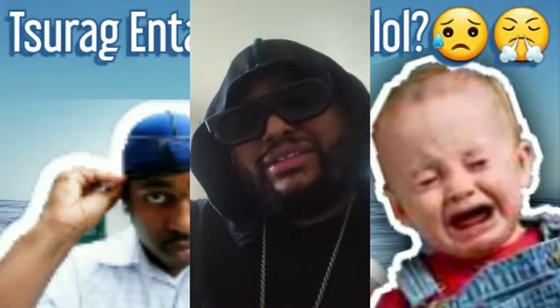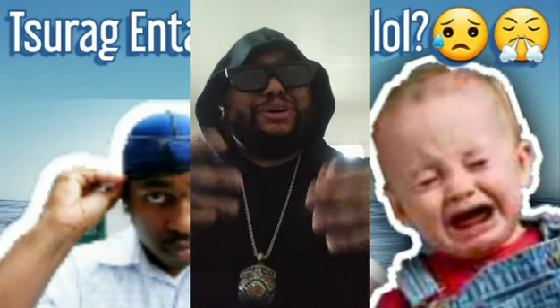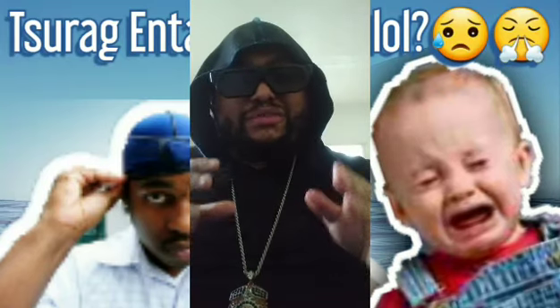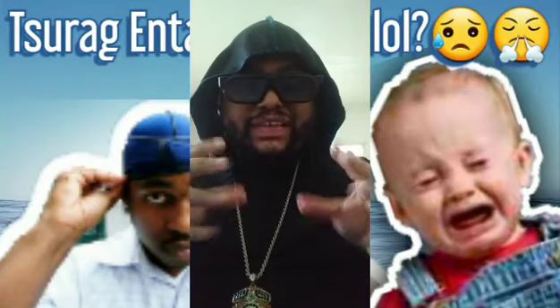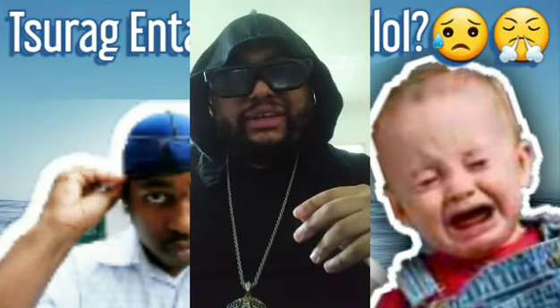Fashion-wise, do-rags look better. The sue-rag makes you look like an abuela grandma or something. But I don't really wear it for fashion. I wear the sue-rag strictly for helping to lay down my waves and keep them pressed. Let's go ahead and look at some sue-rags together.